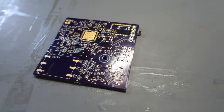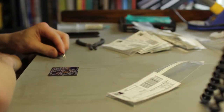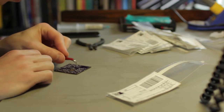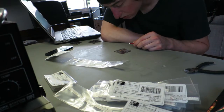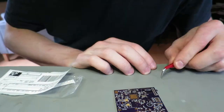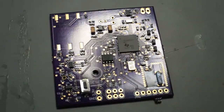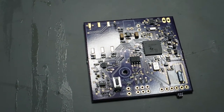So that is just solder paste. When I stick it in the oven, that stuff will turn into solder — you'll see that in a bit. There are all the components on it, ready to be baked. Well, not all the components — I'm going to do some by hand after.